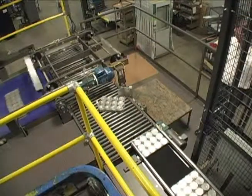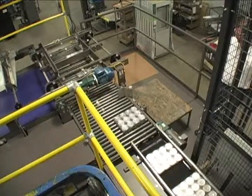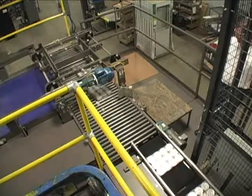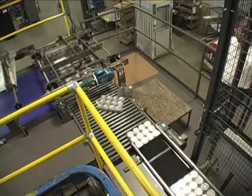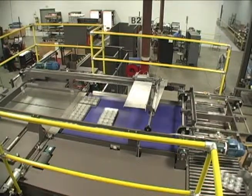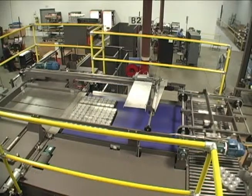Individual layers are created by sweeping one row of cases at a time from the row forming area onto the roller conveyor layer accumulation area. When a row of product is accumulated in the row forming area, the case conveyor shuts off and the rows of cases are swept by an indexing sweep onto the layer accumulation area. A full layer accumulation area ahead of the pallet elevator is provided for faster speed applications.